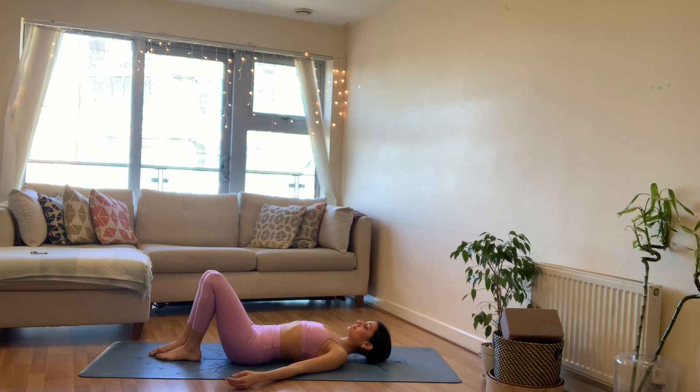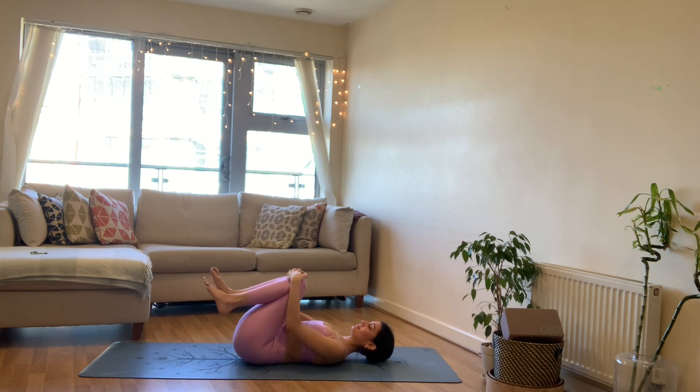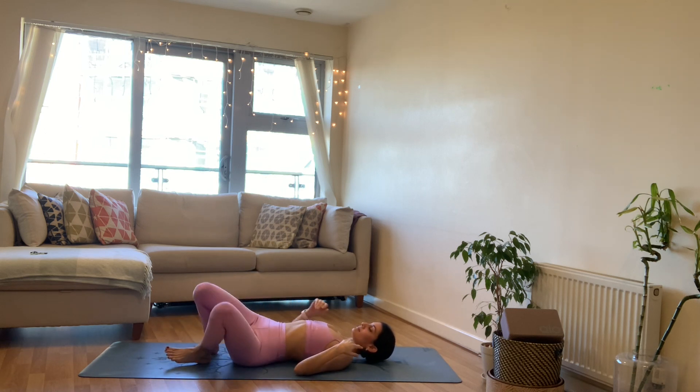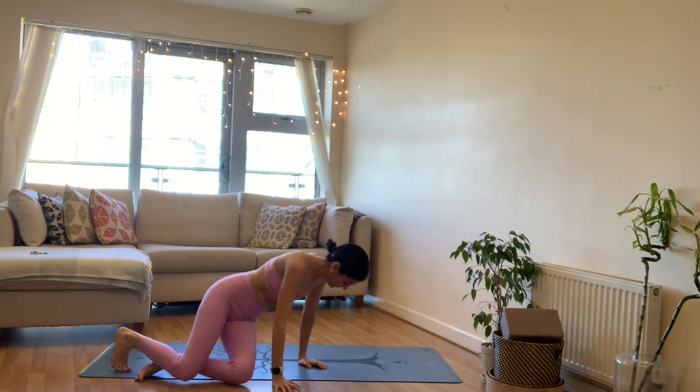Releasing the hands, bringing the knees back together, bring the knees towards your chest. As always, if you want to stay in a longer savasana, please feel free to stay here. If you are with me, we're going to slowly make our way over onto one side and come up to seated.